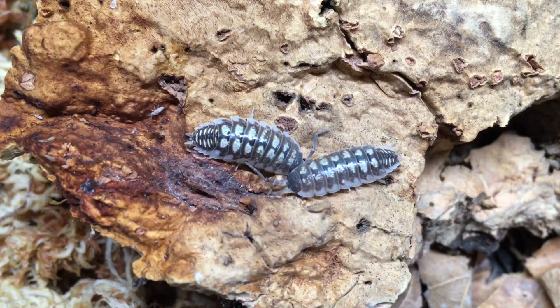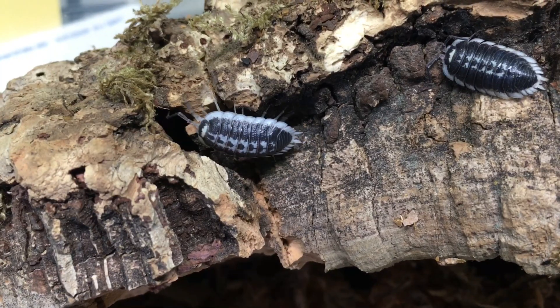Hi, Russ of AquariMax here. In today's installment of the Isopod Care Guide series, I'm talking about short-term and long-term maintenance of an isopod colony.